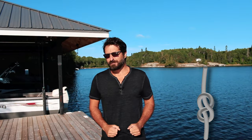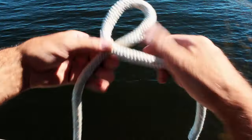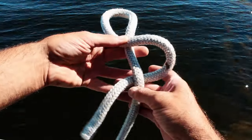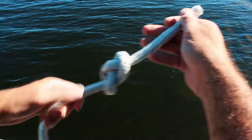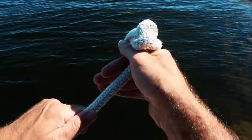The last knot I'll cover is the figure eight knot. This knot is normally tied in the end of a line to prevent it from sliding through a hole. To tie a figure eight knot, create a loop with the free end of the line, then create a second loop which passes underneath the line, then through the first loop in the shape of a figure eight. Pull the line tight to ensure that it won't pass through the hole.